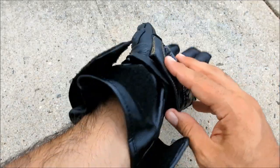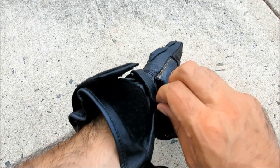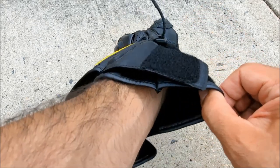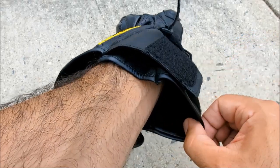However, the gauntlet opening itself won't open to more than about 3.5 inches diameter on our size-large test model, so these gloves aren't easy to slip over bulkier jacket cuffs.